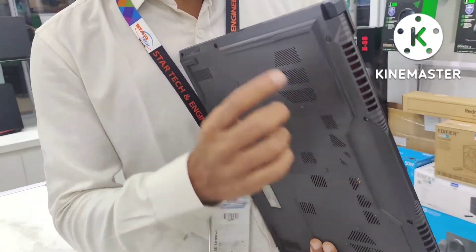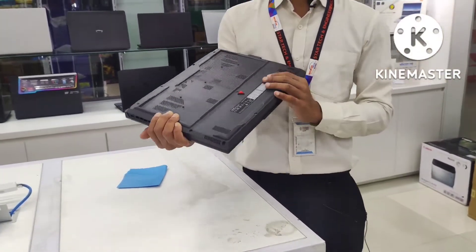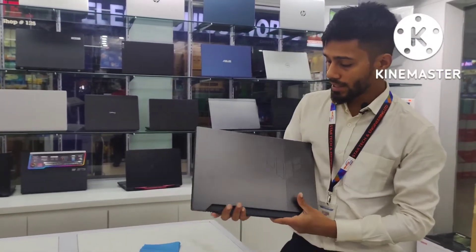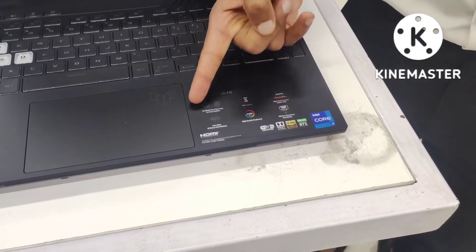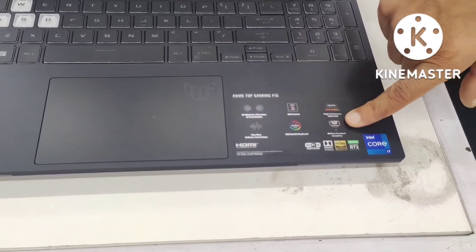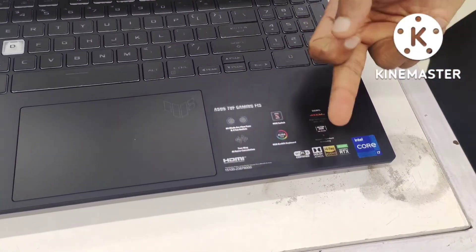The cooling system is the same design on the back side, with two different cooling systems. The back side has a metal finishing and the logo is very important. We can update the new cooling system. The memory card is DDR5 RAM with M.2 NVMe. It also features an RGB lighting system and a Dolby sound system.